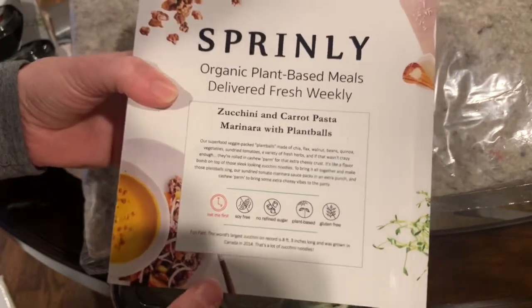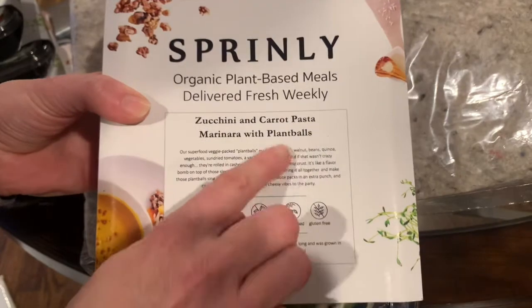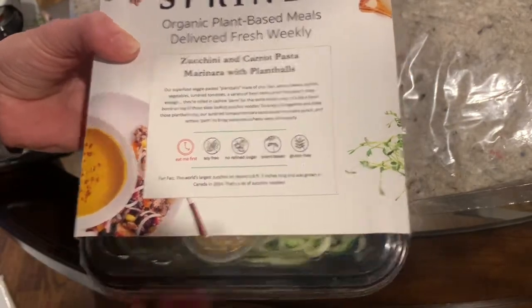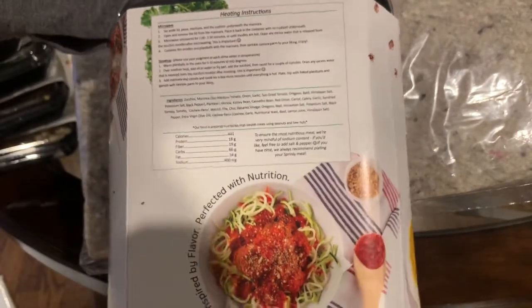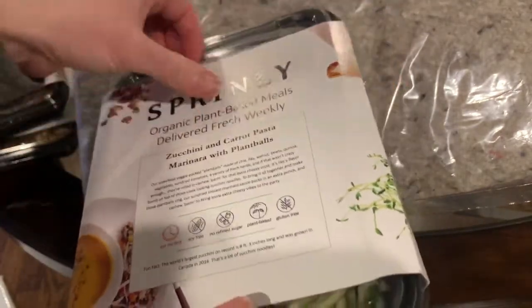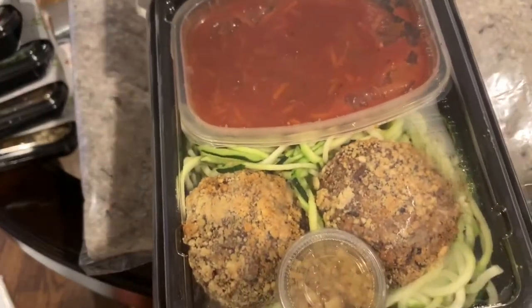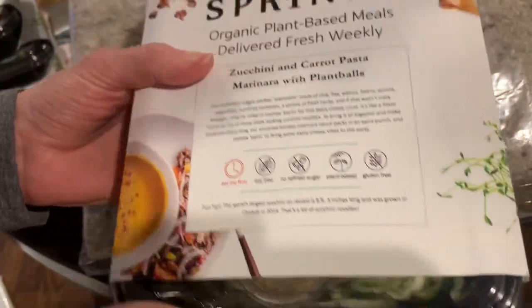Here's the zucchini and carrot pasta marinara with plant balls. I was reading on their website — plant balls is something special that they make. This one also says 'eat first.' Microwave and stovetop instructions are on the back. The packages slide off nicely — there are those plant balls. They look like meatballs; must be just plant-based meatballs and a special recipe.